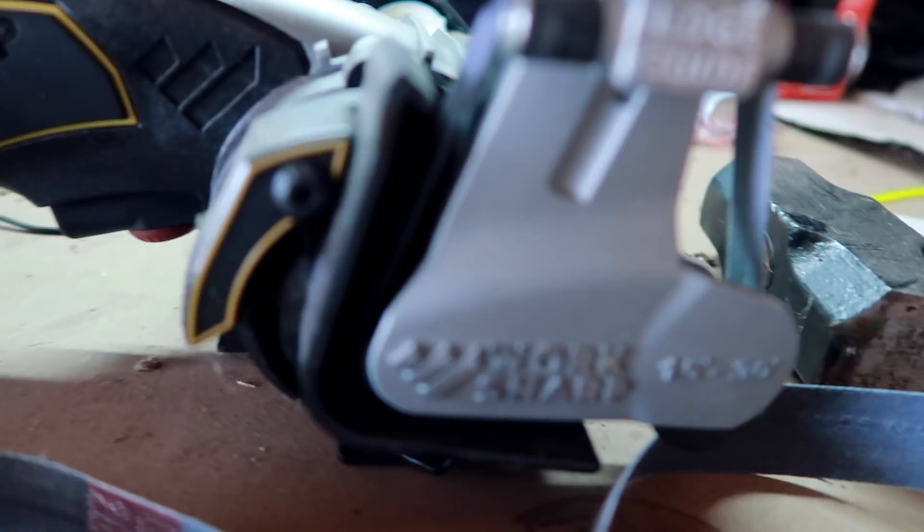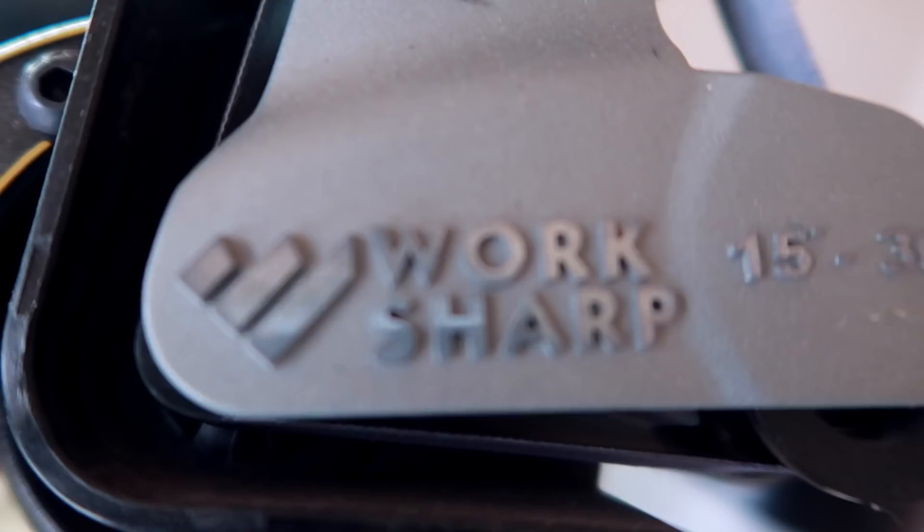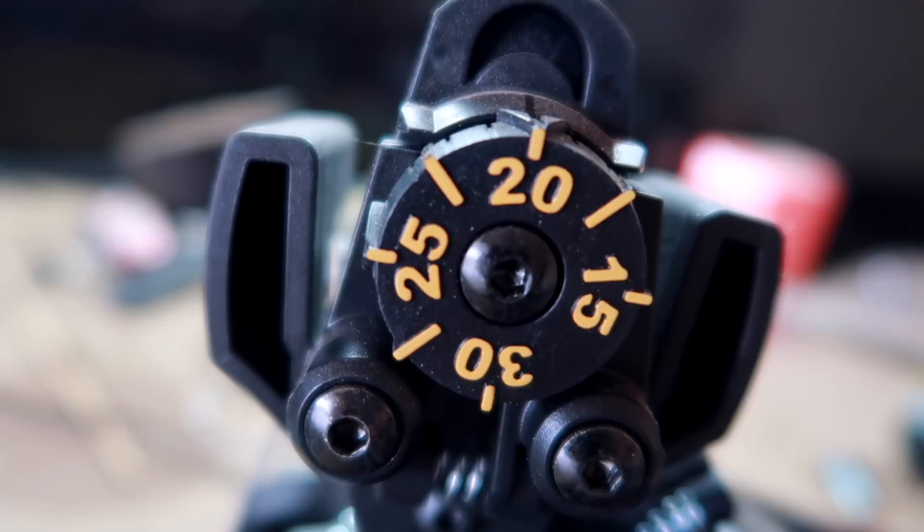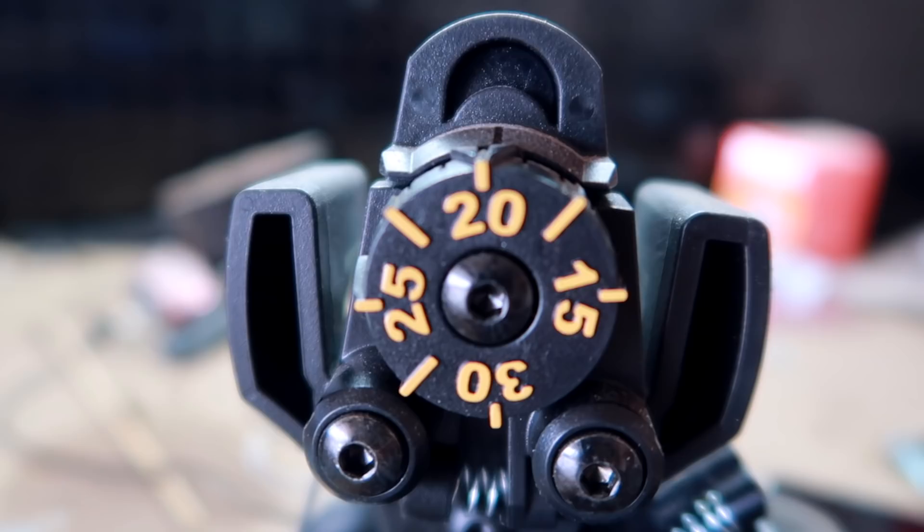This is my Kenonion Work Sharp — that's the box it came in. This thing is actually pretty handy. This is the little dial that you adjust; these are your guides. Super easy.